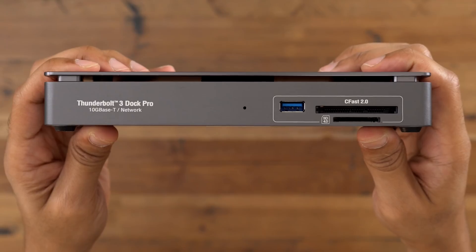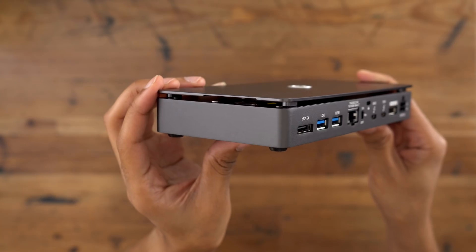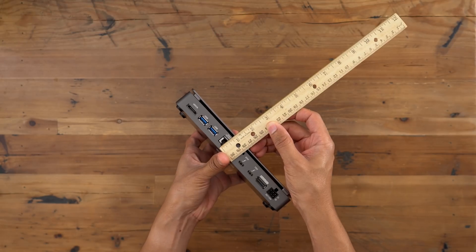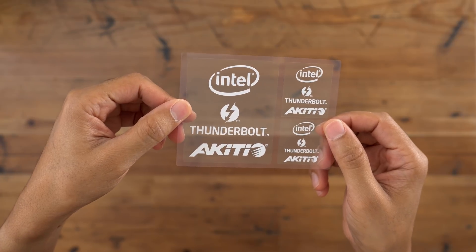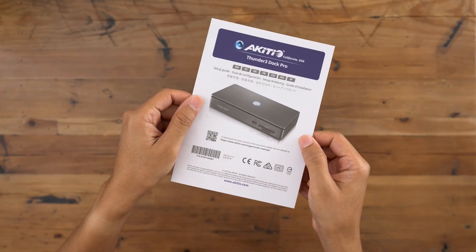On the front, you get another USB 3.0 port, a CFast 2.0 card slot, and a UHS-II SD card slot 4.0. So you can see, not an overly large device — fairly small — that's going to fit nicely on your desk. Compared to the Google Pixel XL, and of course you get some stickers in typical Akiteo fashion, along with some cable ties.